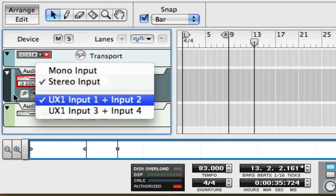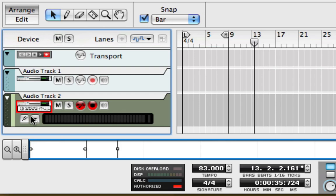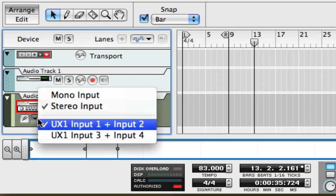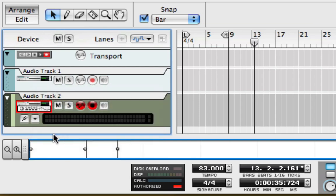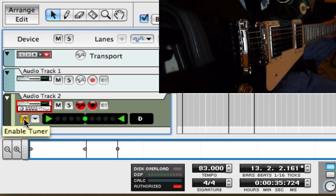I'll also switch to a stereo input on audio track 2 so that any insert effects I add later will auto-route in stereo. And I'll select UX1 inputs 3 and 4 to record my dry signal on track 2. I'll take a moment to check my tuning using Record's built-in tuner.